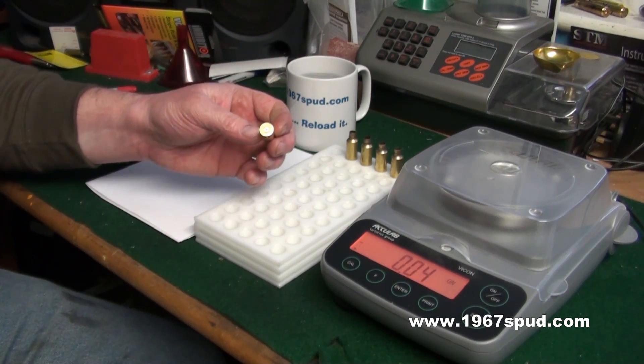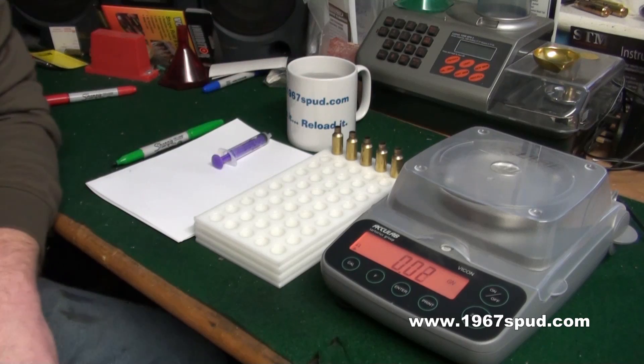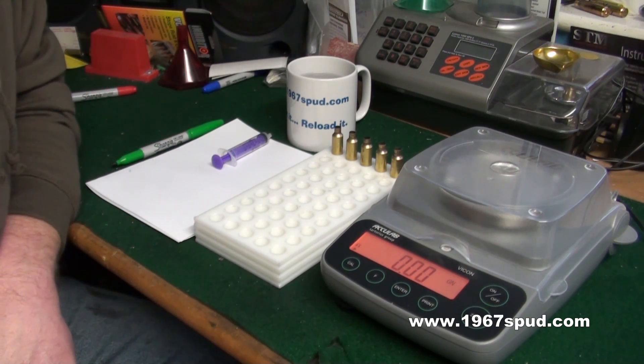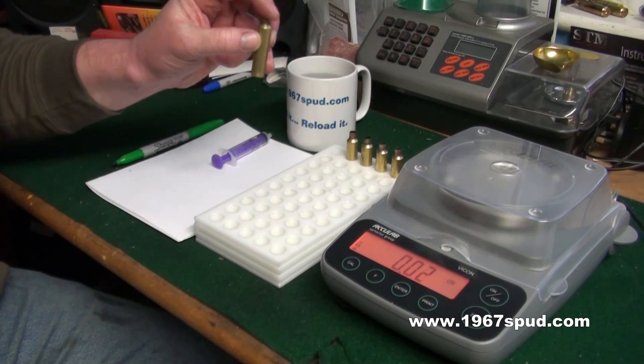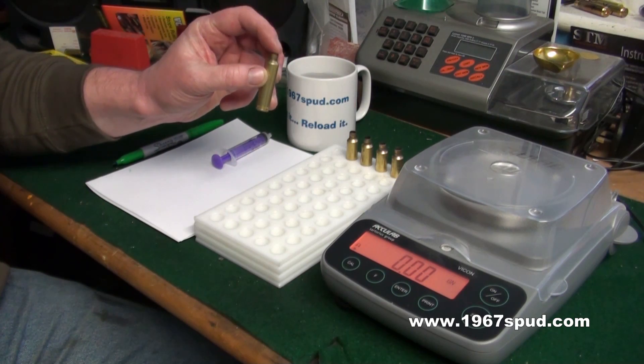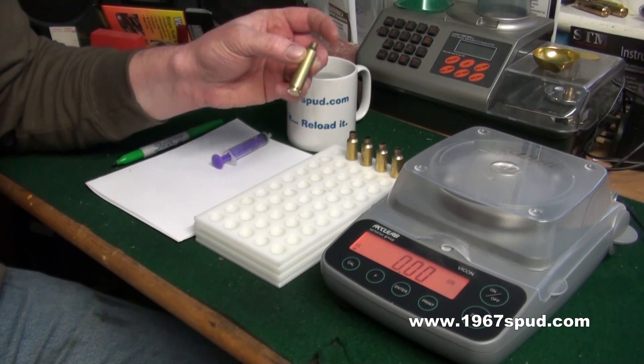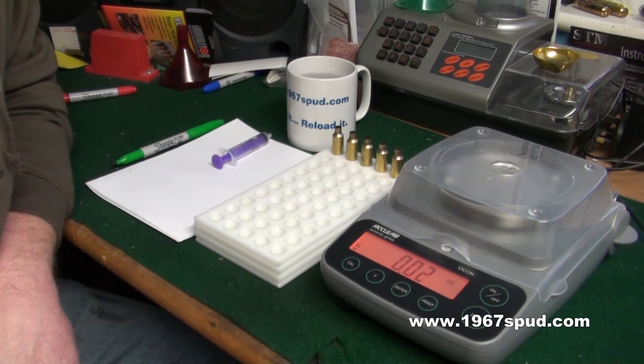What we've got here is some fired cases with the primer still in. You can do this with new brass or fired brass — it makes no difference. We need to do this if you've got a certain calibre and you want to find out what the volumetric measurement is for that case — meaning how much in weight of H2O, or water, the case will hold. Where you would use this information is programs like QuickLoad, where it asks you for the H2O capacity so it can work out the internal size of your case for working out volumes for how much powder it will hold and for working out the pressure signs.